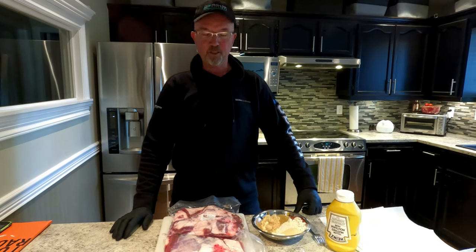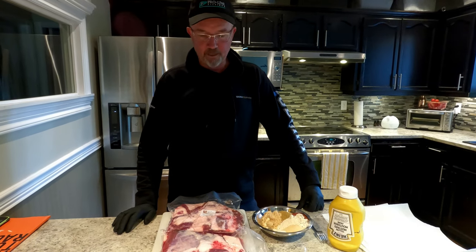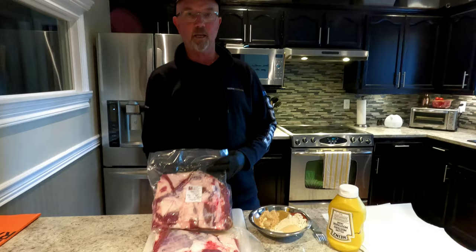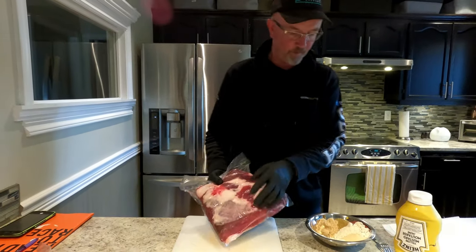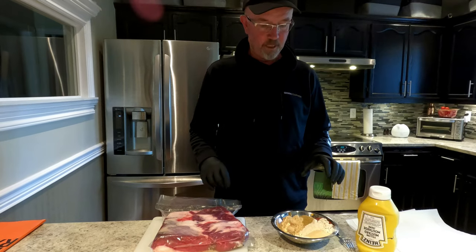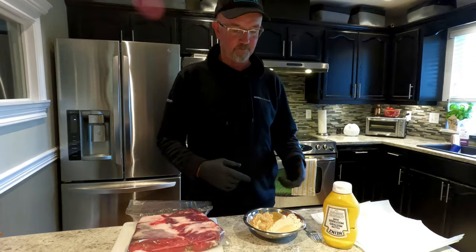Hey YouTubers, Bruce here from The Cool Garage, back up in the kitchen again. We went out today to Davis Meat to get ourselves some brisket. Start to prepare this with the ingredients that I have. So the ingredients I've got, I'm going to list on the sidebar here as to what I've done.